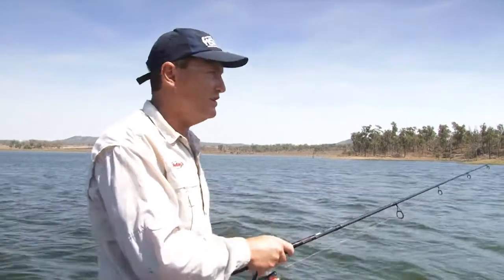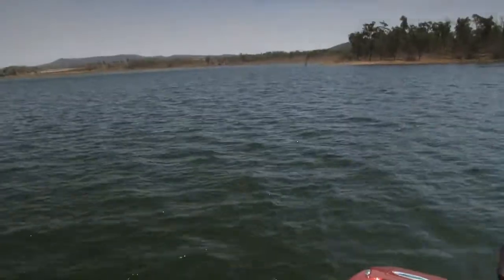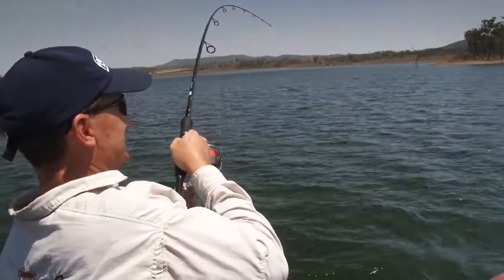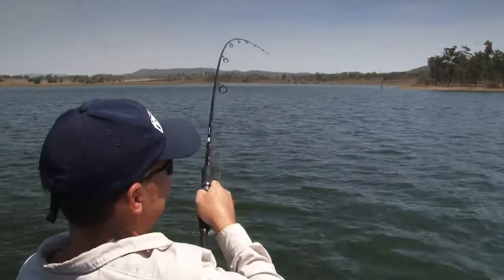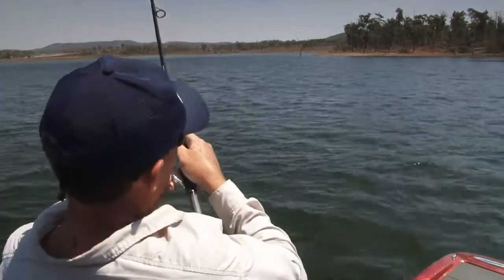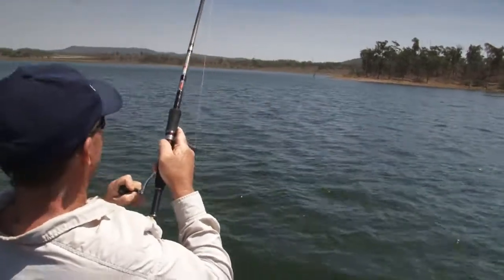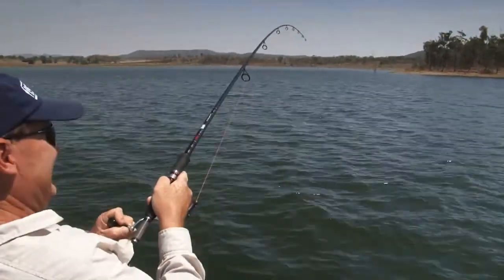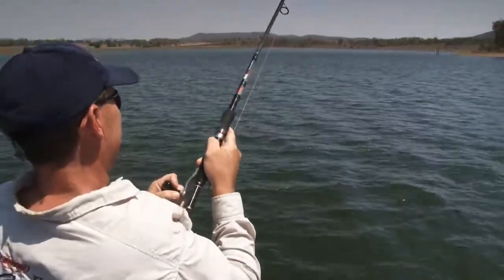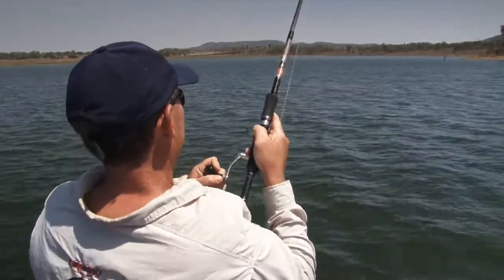All we need to do is refine it and turn those little ticks into a few more hook-ups. I saw that fish on the sounder, Pete, and just said we're over the top of him. Move out a bit.